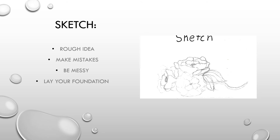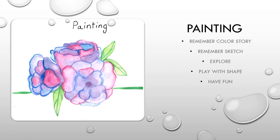Now it is time to put it all together to create your painting. Some important things to keep in mind are remembering your color story, remembering your sketch, and most importantly, to have fun. The beauty and wonder of watercolor is that it is not defined to a shape or mold. So keep in mind to explore the shapes and forms that you can create with watercolor, and explore the wide range of colors and tones that can be made with the colors you have chosen.